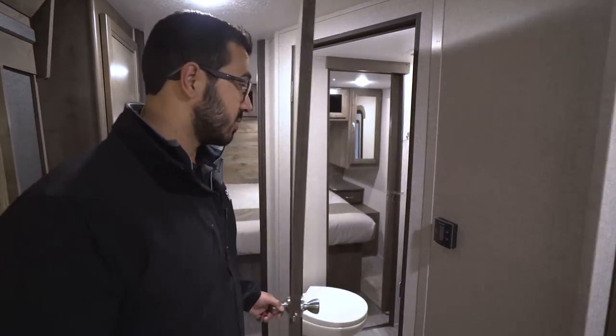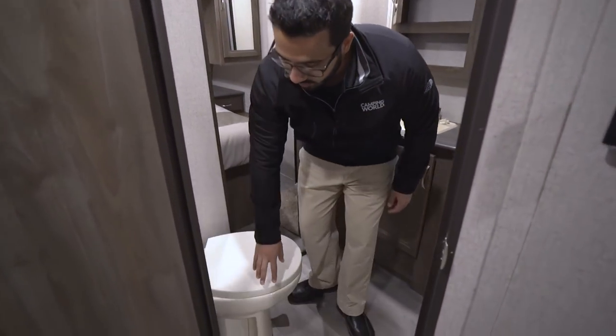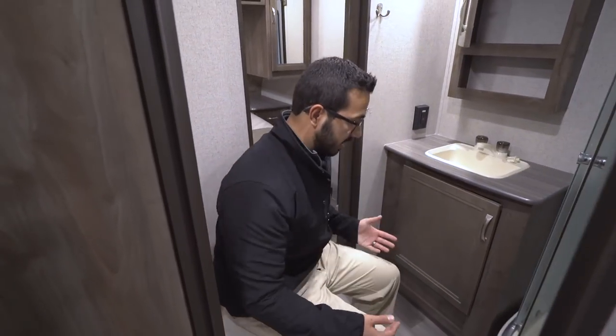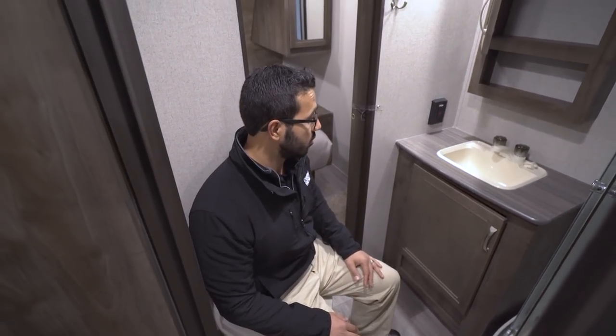Straight across is the bathroom. Stepping in, you'll see the toilet right down below — a porcelain bowl, so it's easy to clean. As you can see, there's plenty of room with good leg room and space up top for the shoulders.